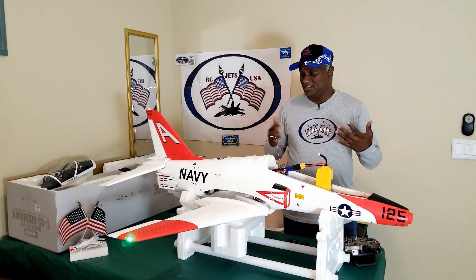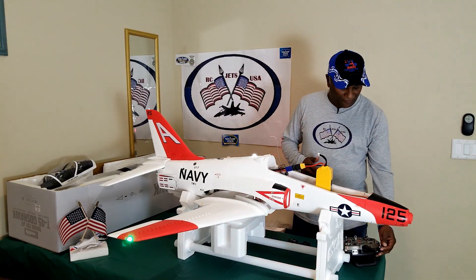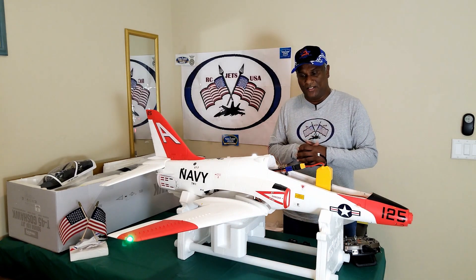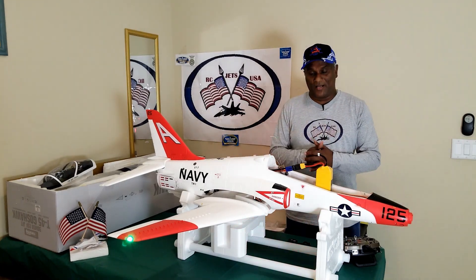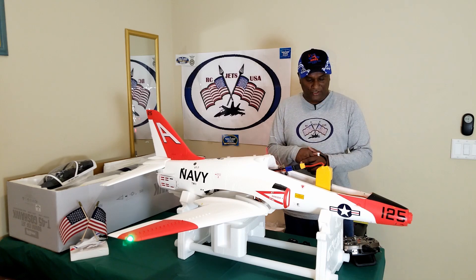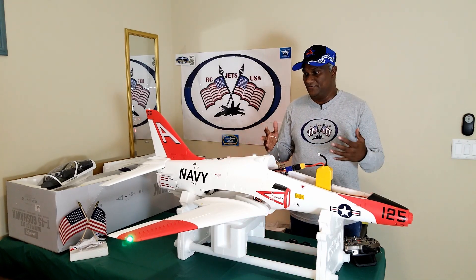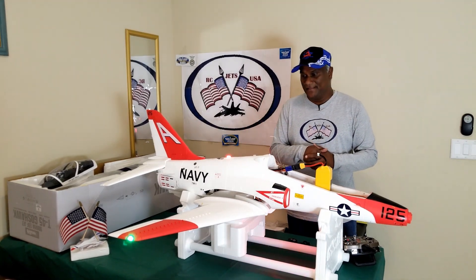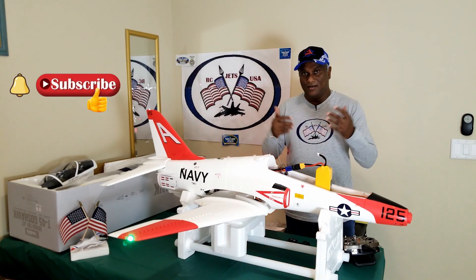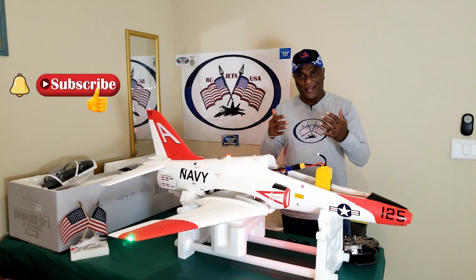That's all for this video. I actually went a little bit further and did some connecting and testing as well, and it all seems to be alright. If you like the video and it has helped you in any way, give me a thumbs up and please stay tuned — I will have more videos flying this jet. Thank you.